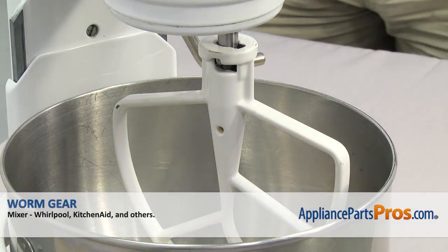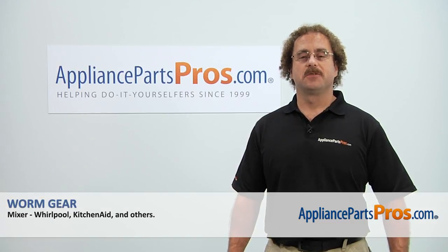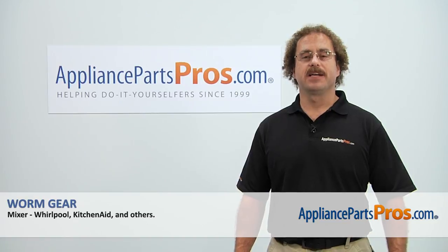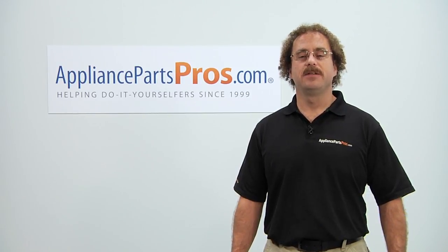Once you have it in place, you can plug the mixer back in and take it for a spin. Thanks for joining us for another successful repair, brought to you by AppliancePartsPros.com. Check out our other repair videos on our site, Facebook, and YouTube.